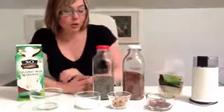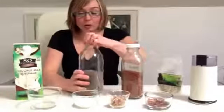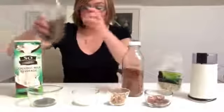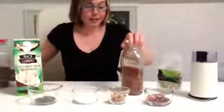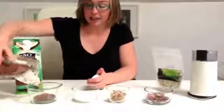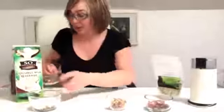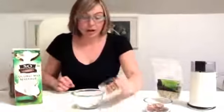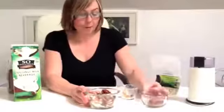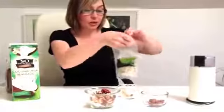What I do for a quick and easy breakfast is I take two tablespoons of chia seed — and this is an exact measurement — two tablespoons of flax seed, and then I usually put a sprinkle of hemp seed on top.